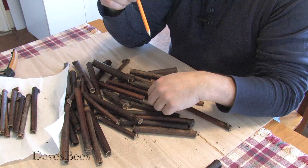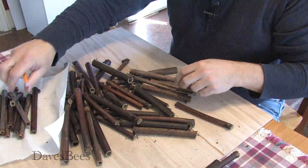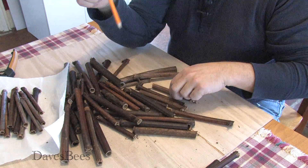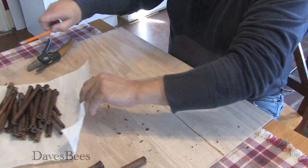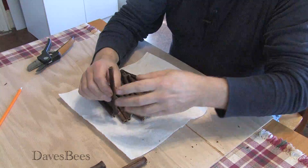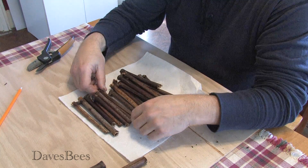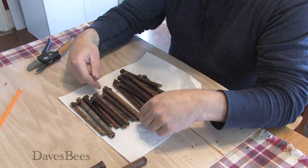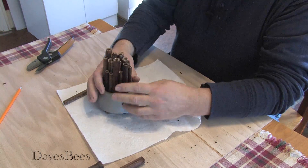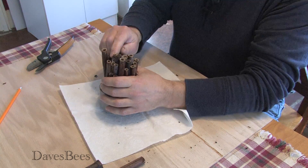You may want to throw in one that's a little large now and then because sometimes you'll get a larger bee. These are the ones we want to keep. The only thing we're concerned with is that we have all the openings facing out — so I pretty much stacked them correctly, though there's one that's backwards. Just make sure you've got the open end facing all the same direction. We'll stand them up in our duct tape spool and cluster them together.